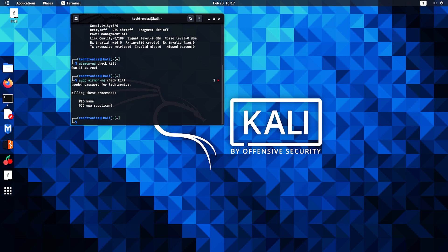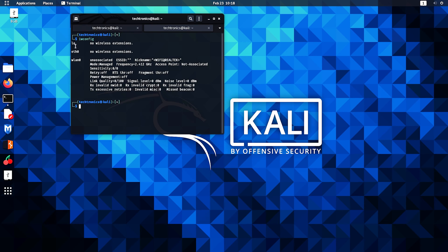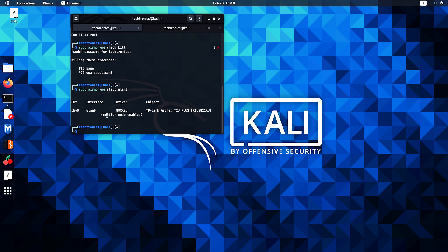That's done. Now enter the command sudo airmon-ng start wlan0. I'm typing wlan0 because my system detected the Wi-Fi card as wlan0 — if yours is different, enter the name shown by iwconfig. Monitor mode is enabled — let's reconfirm by typing iwconfig.